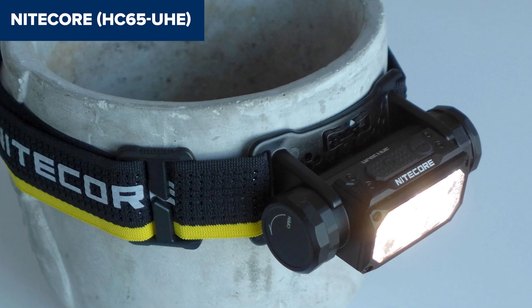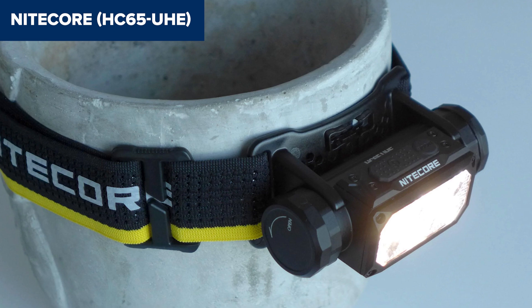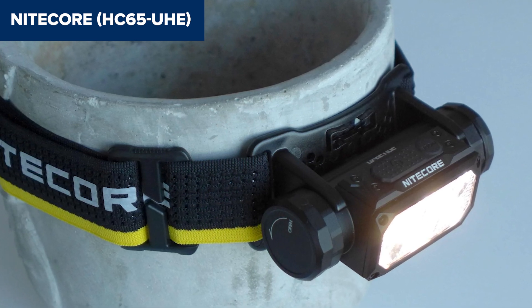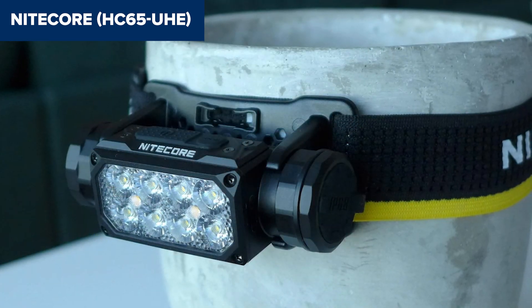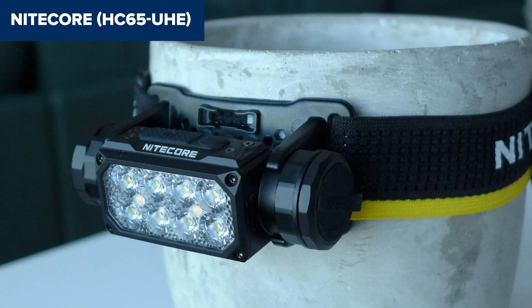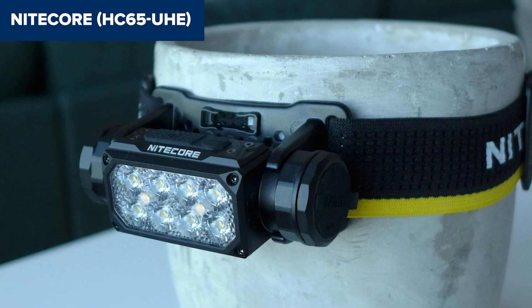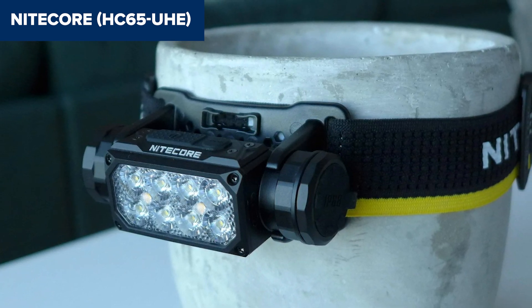The headlamp is powered by a 4,000 mAh rechargeable battery, ensuring long run times, up to 82 hours on the lowest setting. Despite its high performance, this device has some drawbacks. It lacks a true moonlight mode for ultra-low brightness, which could be useful for close-up tasks in dark environments. Additionally, while it's lightweight, the headlamp can feel bulky if worn for long periods, and the mode spacing could be better organized.